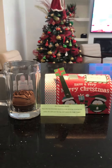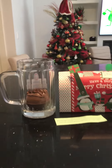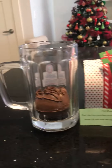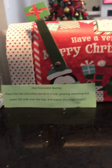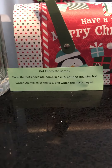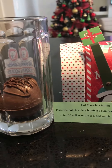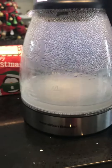I just received this gift last Christmas and it's my first time - I don't know how this works. It's a hot chocolate bomb. Instructions say: place the hot chocolate bomb in a cup, pour steaming hot water or milk over the top, and watch the magic begin. I already made hot water with this Hamilton Beach kettle.